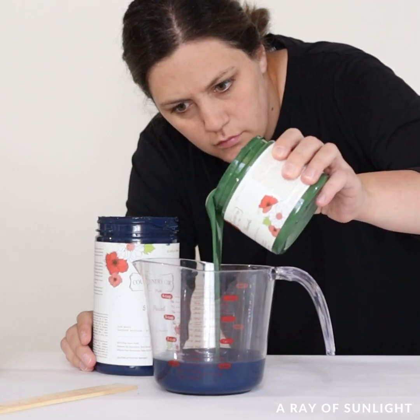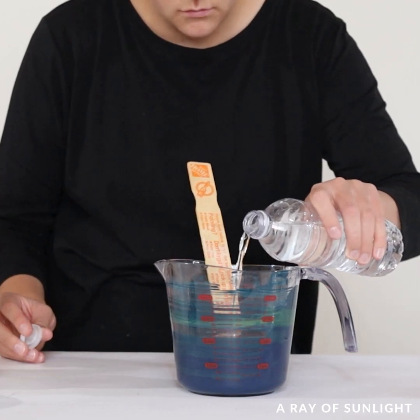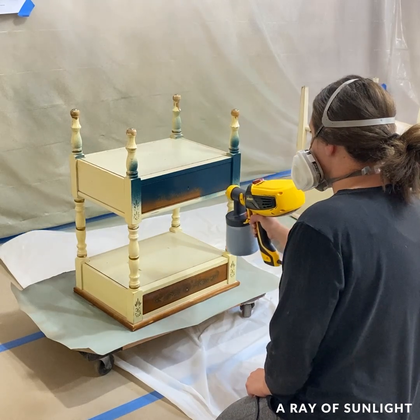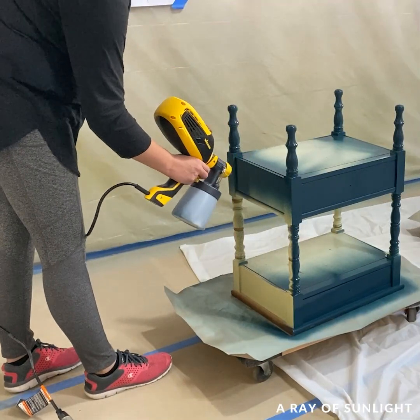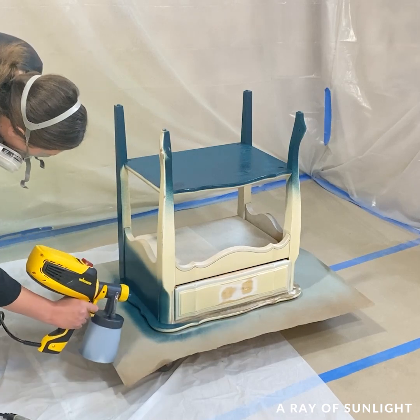Then I mixed up two chalk paint colors — Fireworks and Peacoat — in a one-to-one ratio to make this stunning blue. Then I sprayed it onto the nightstands with this Wagner paint sprayer. It is quickly becoming my favorite beginner paint sprayer — it can spray a flawless finish and it is really easy to clean up.